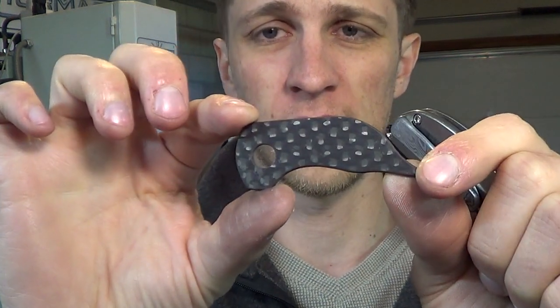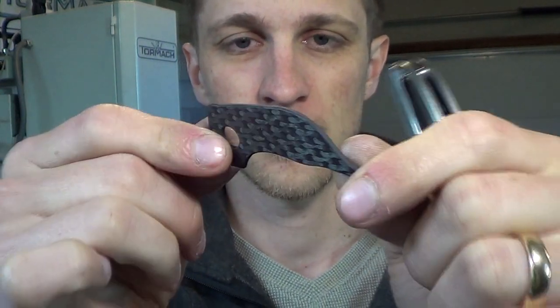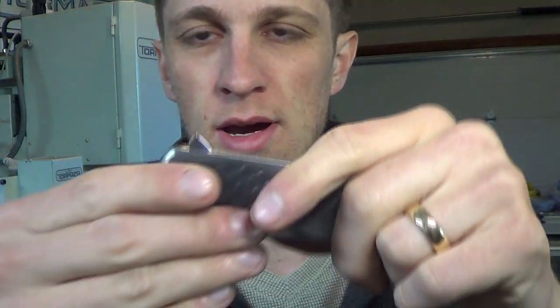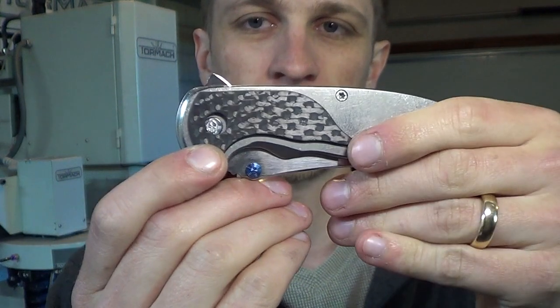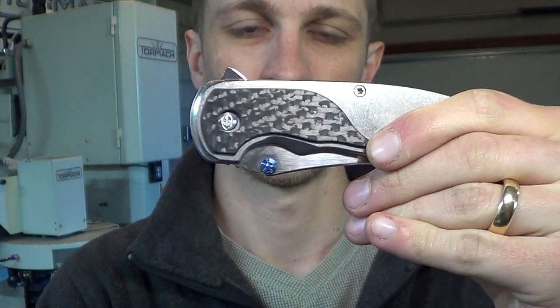Here's a sneak peek at one of the inlays I've been working on. This is carbon fiber, because it makes it go faster. Super awesome. This is going to wrap around the pivot hole about like so. Then there will be another one that goes in the back, and they just look amazing. I'm going to show you guys how I do that.